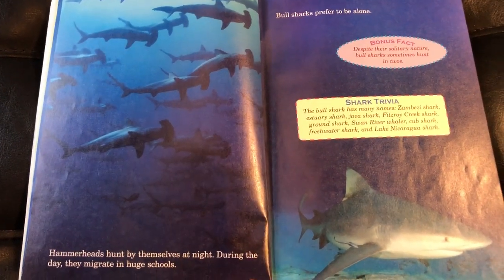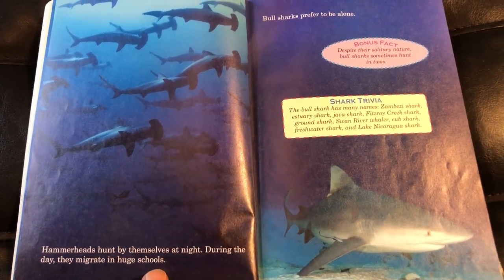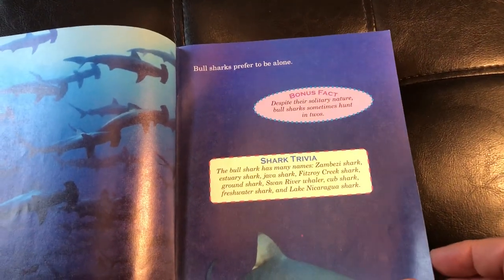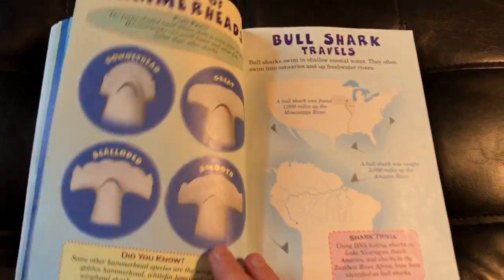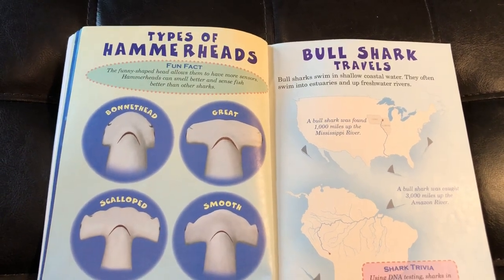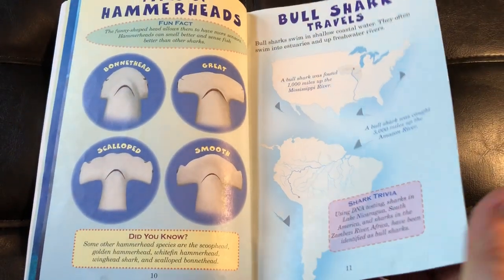The book discusses how hammerheads hunt by themselves at night, and during the day they migrate in huge schools — very cool. It also covers how the bull shark prefers to be alone. There are pages showing different kinds of heads of the different sharks and where these sharks can be found.